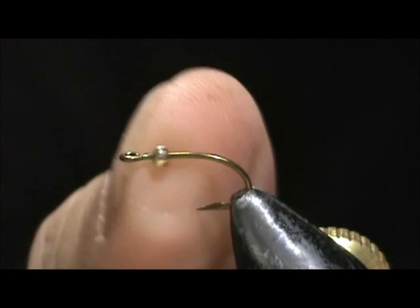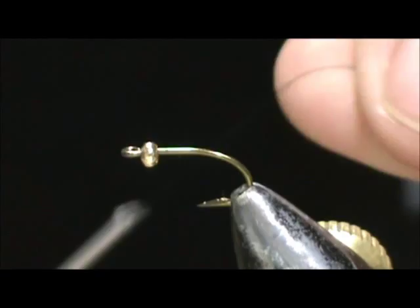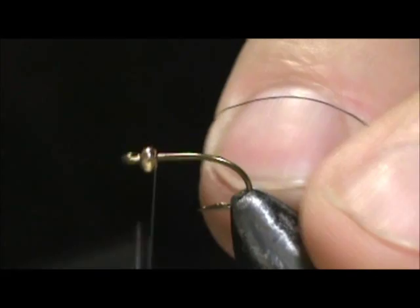The hook I have in the vise is a general purpose hook. It's a size 12 and this is a 2.3 millimeter bead I have on there. I'm going to use black thread.